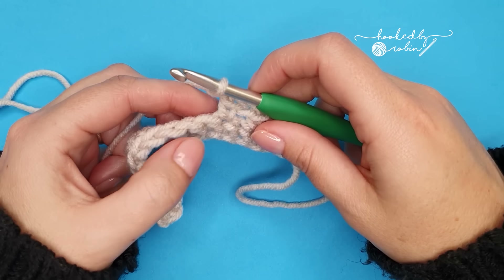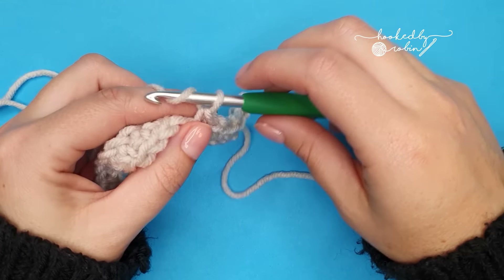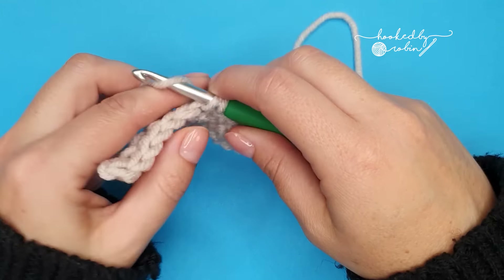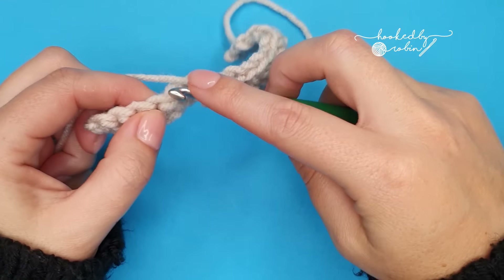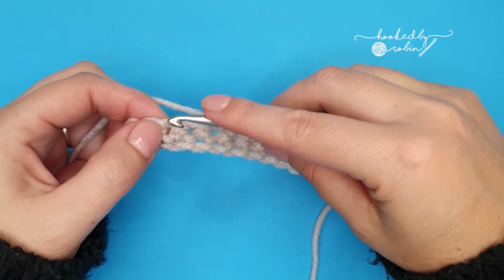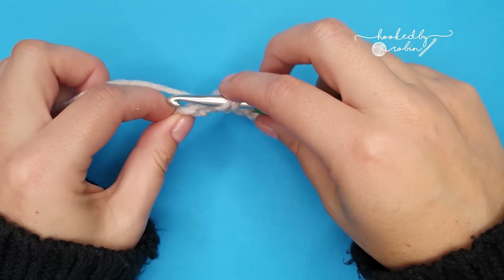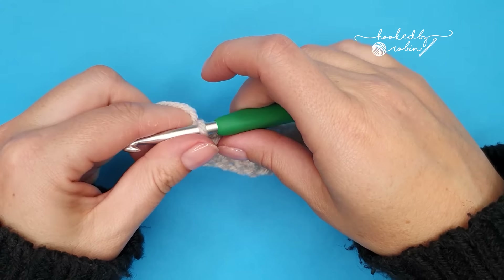Chain one, skip one, single crochet into the next stitch. You'll end the row with a single crochet into the top of the last single crochet from the row below.